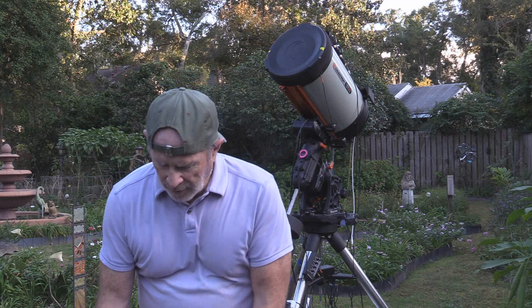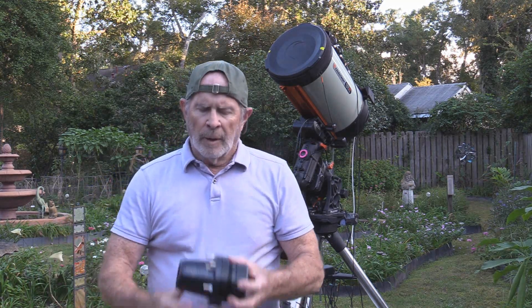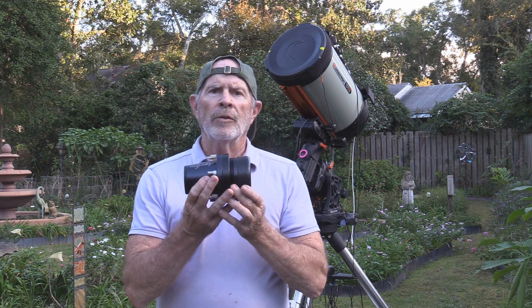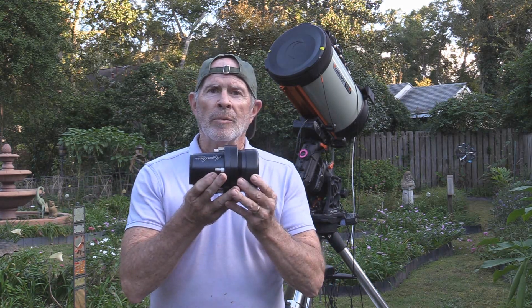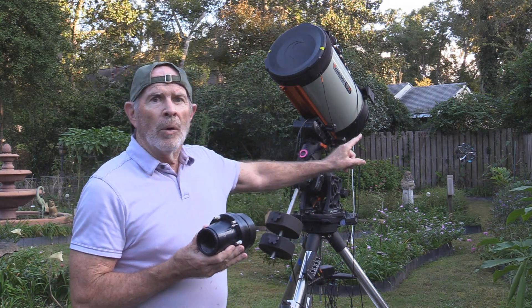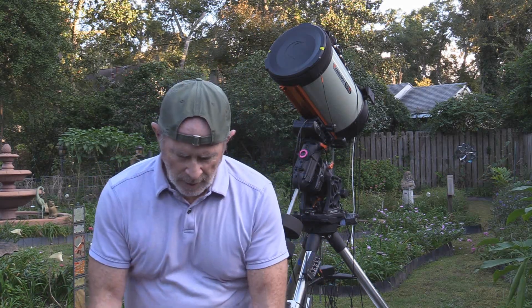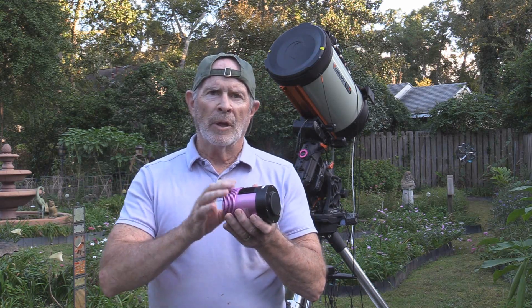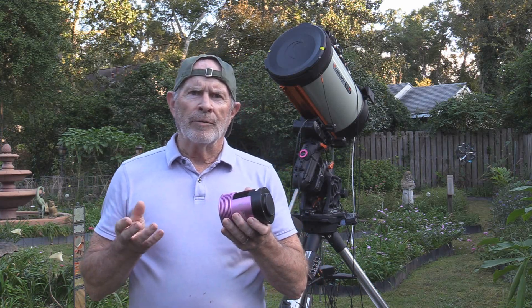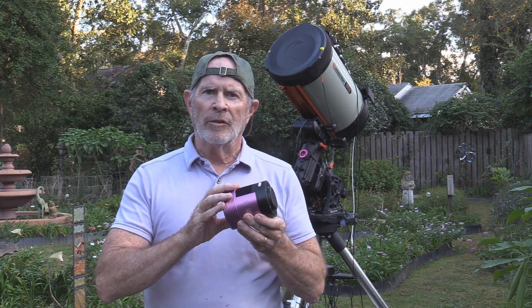The first thing I must do is take the lens — the Hyperstar. This right here is a Hyperstar HD. It converts the 11-inch F10 into the 11-inch F2, actually F1.8, and it attaches to the front of the telescope. With the Hyperstar, I'm going to connect my camera, the Altair 294 all-one-shot color. It's an electronically cooled camera, so I'm going to have it set to around zero degrees centigrade, or 23 degrees Fahrenheit. I'm here in Savannah, Georgia, so I can't go much lower than that or I'll get frosting on the lens because it is still very humid.